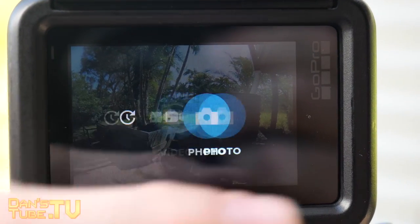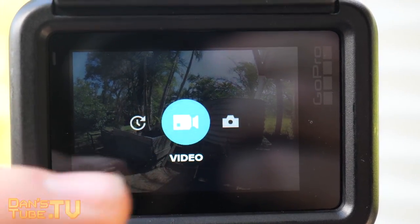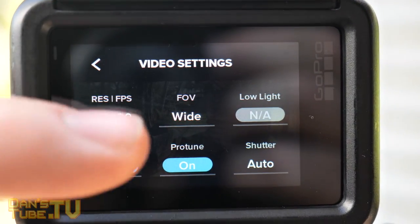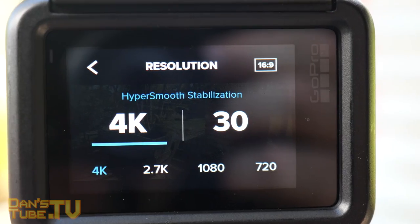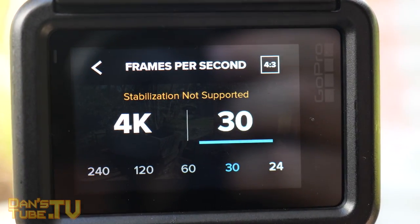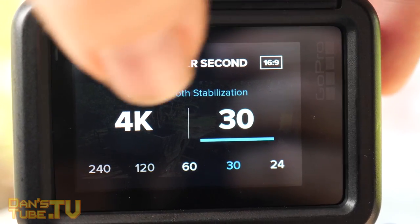The brand new user interface is clean and simple to use, although it has been very buggy and laggy. This could be because it's brand new and will likely improve with software updates. You'll find it is a little delayed when swapping between modes or even viewing footage, but when it works, it works. I'm definitely keen to see them improve this experience.